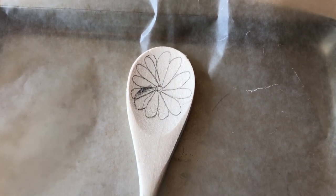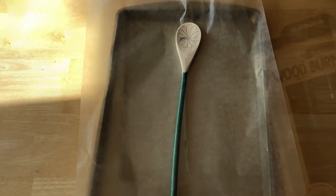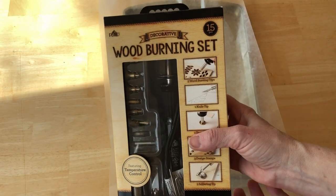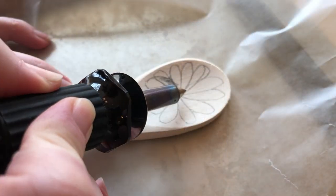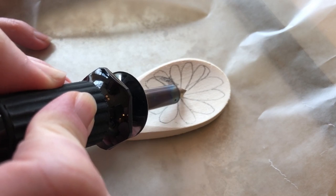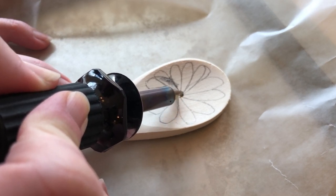I drew a flower onto the spoon. Using my plaid wood burning set, I turned it on, set it to the temperature I desired, and then started burning the pattern onto the wood spoon.